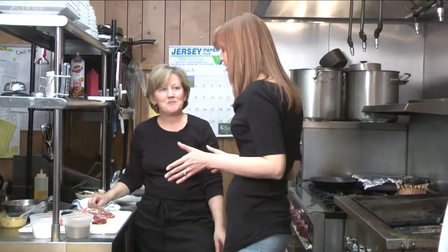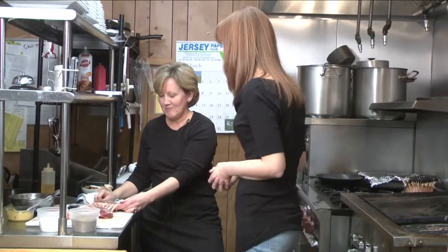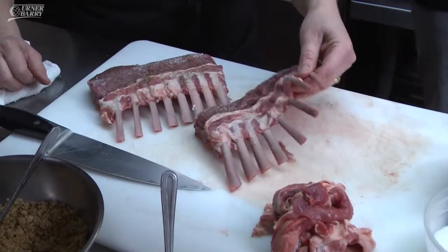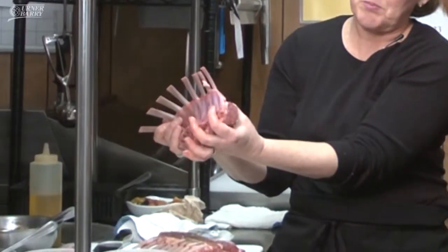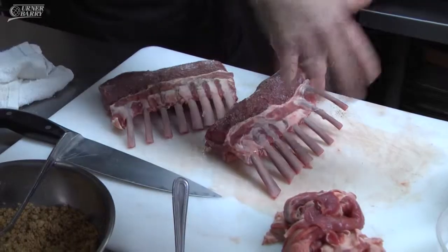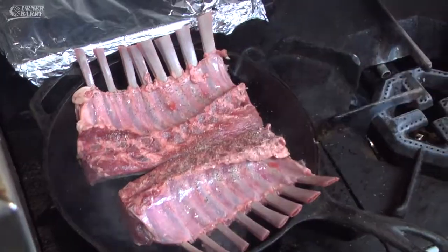You mentioned using New Zealand lamb — what's the difference between domestic and New Zealand? With domestic, it's got a slightly bigger eye, which is this piece of meat here. The bones might also be a little thicker and longer.